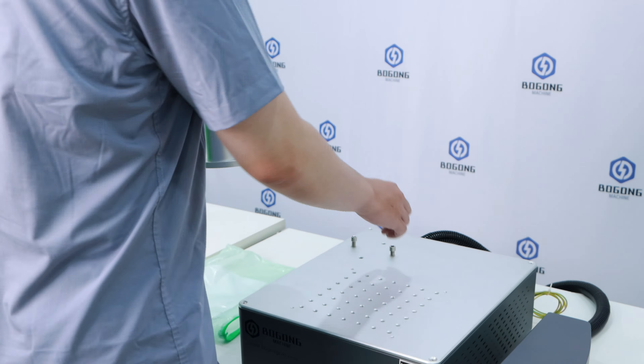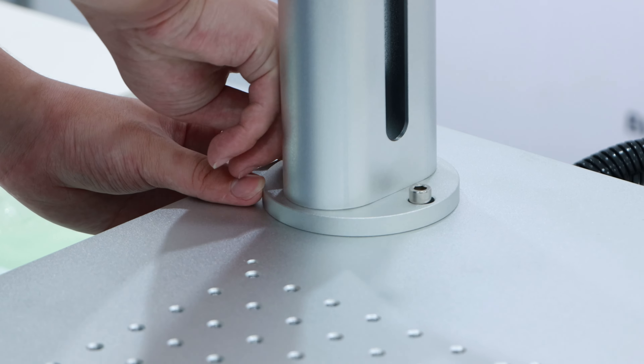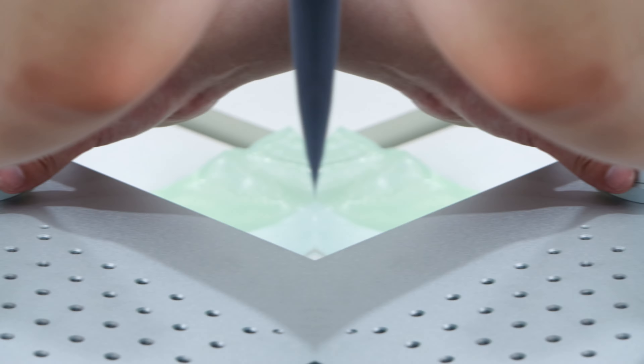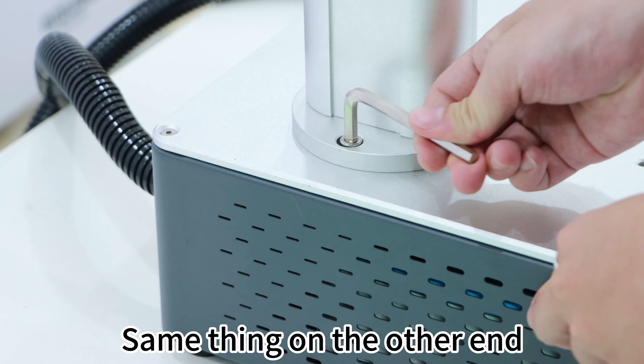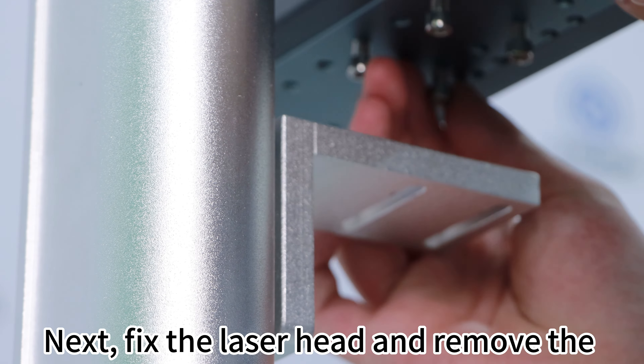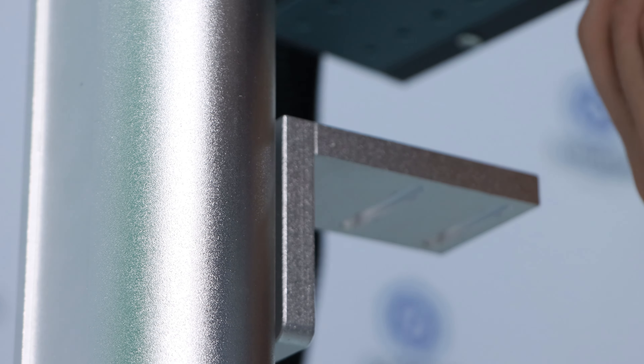There are four screws in the accessory bag that are used to fix the brackets. This is all that's in the box. To begin assembly, use four screws to fix the column at the designated position on the base, and secure it with tools.